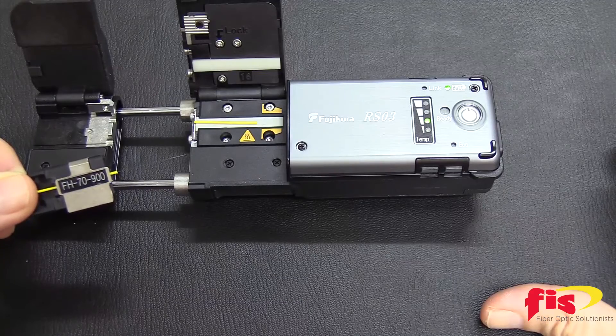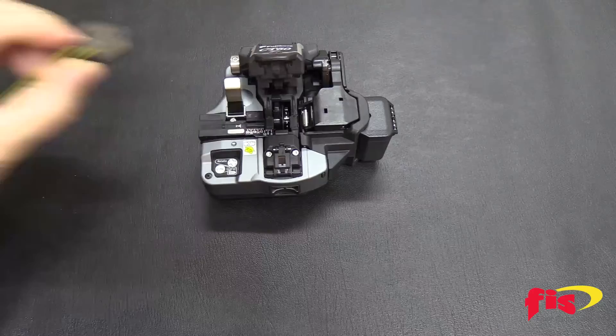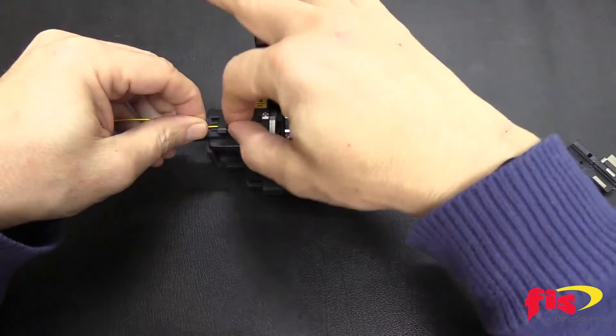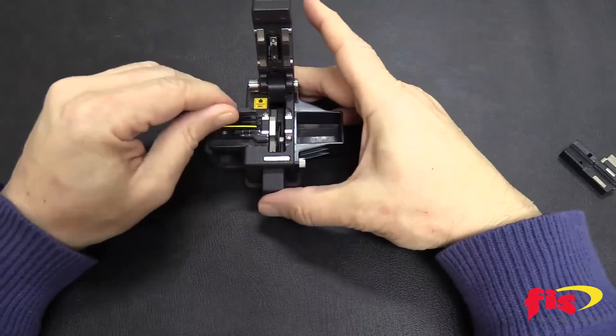Make sure to clean the fiber. Now if you have an AFL cleaver you can place the fiber holder onto the cleaver and cleave. But for non-AFL cleavers you can simply remove the fiber from the holder, place it in a cleaver and cleave. And it is ready to be spliced.